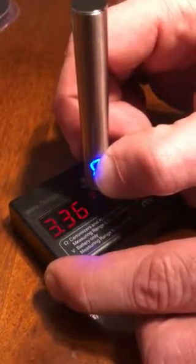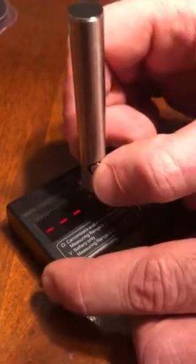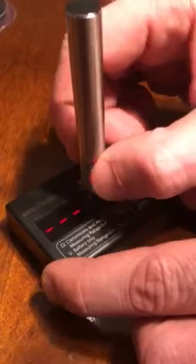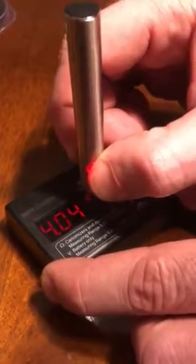3.36 volts, and we're going to go to the last temperature which is the hottest — red — and 4.04 volts.